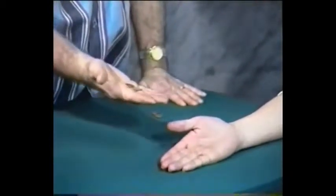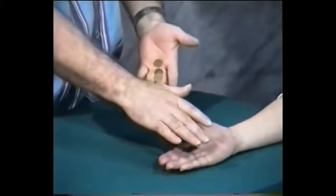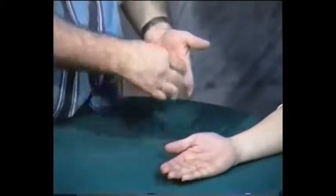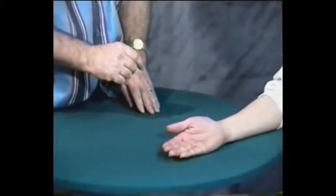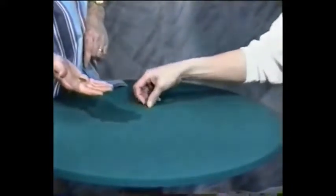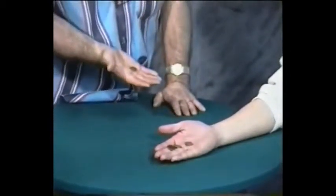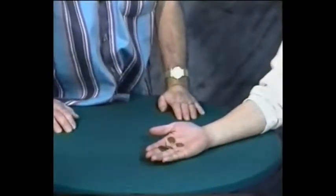Watch — three and one. Now the last one I could do like this, but that wouldn't be fair, would it? No, it wouldn't. So I'll tell you what — would you pick up those three coins? Make sure you have only three. Would you like to see this the easy way or the hard way? The easy way? All right, there you go.